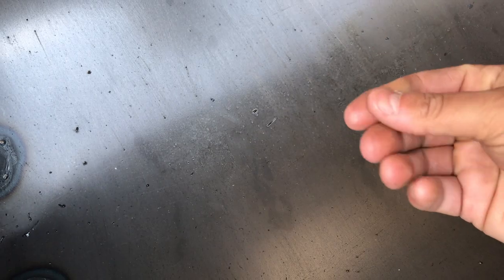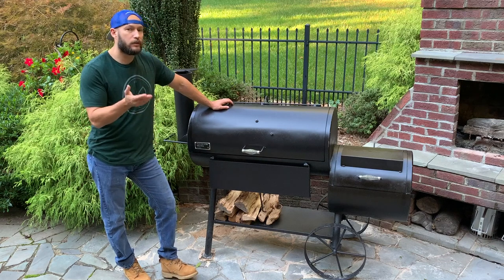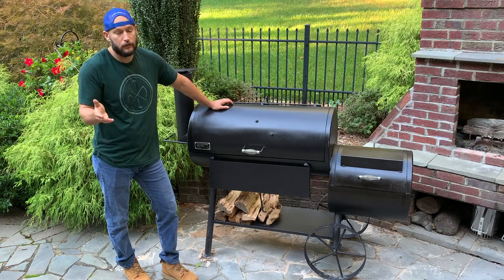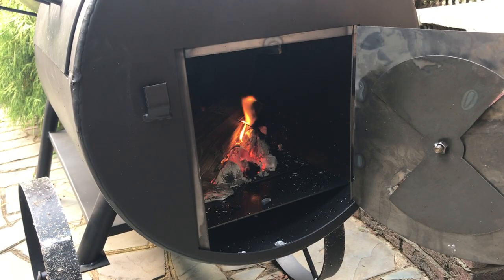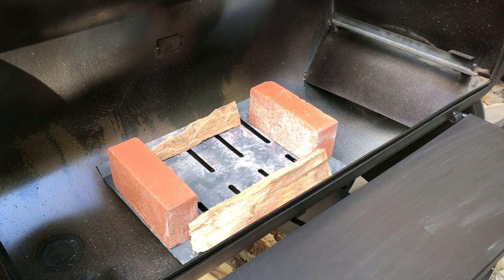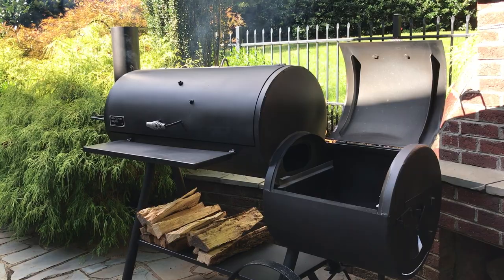When you buy a new cooker like the Pecos, there's going to be some grease inside from the factory. You want to start a fire and burn out that grease. What I did was build a fire in the firebox and let it run for about five or six hours at 300-plus degrees. When I came back the next day, the firebox was dry, but there was still some greasy factory residue in the cook chamber. So I took the charcoal grate out of the firebox, put it in the cook chamber, flanked it with some bricks and splits, put a chimney of coals in there, and after an hour or two the rest of the residue was gone.